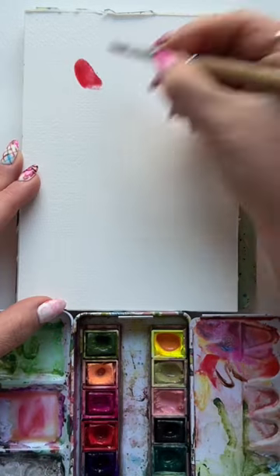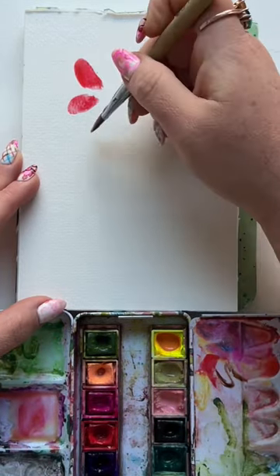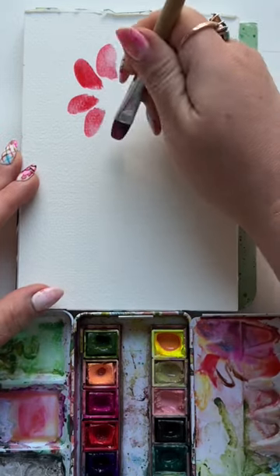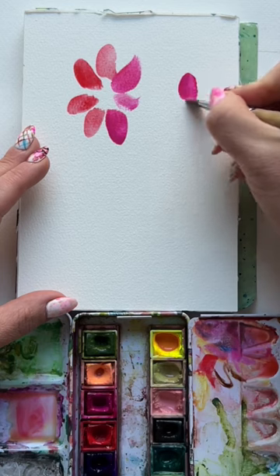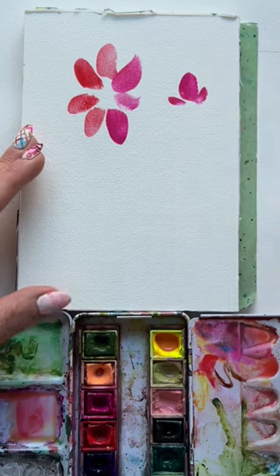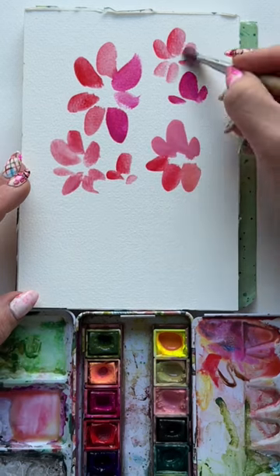Spray down that palette so it's nice and juicy and press and lift around an invisible center with your brush. When you need to reload, grab a different color to keep that flower interesting. Now add a side view flower — it's just a big stroke and two little ones on the side. Fill two-thirds of the page.